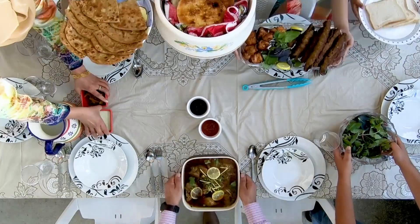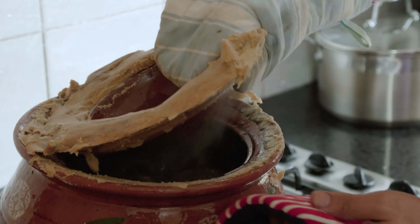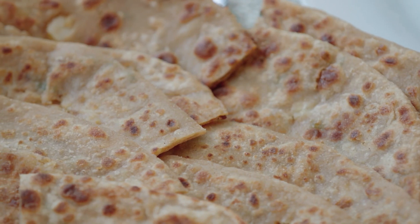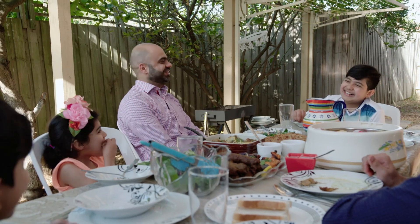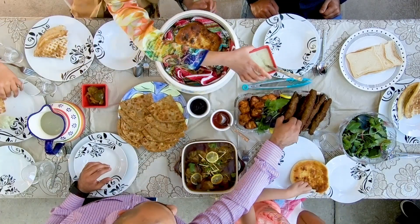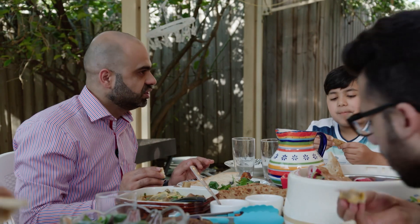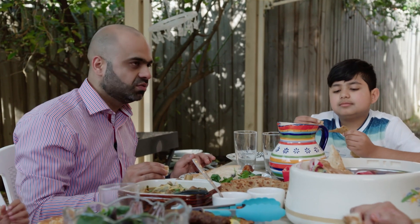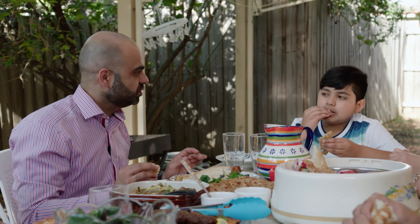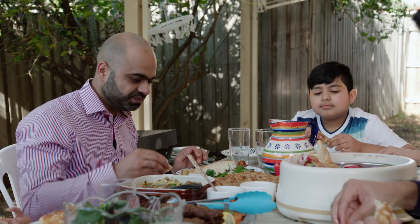It's time for dinner. Dad, what's your favourite thing about our family dinner? The good thing about family dinner is we get together. We chat with each other and know how they spent their day. The food is important, but at the same time you discuss other things. Because everyone is busy, but at dinner time we are all sitting together.